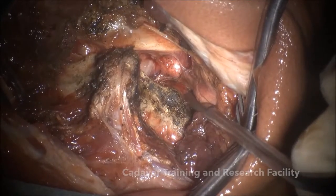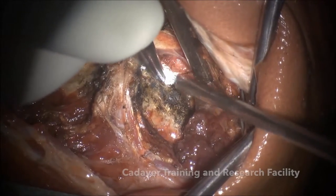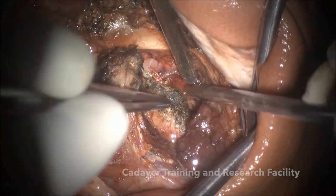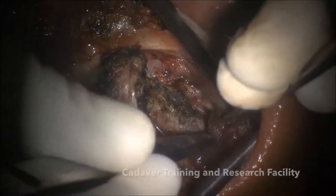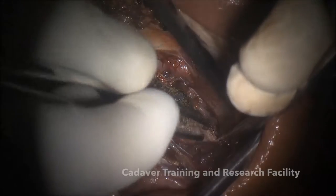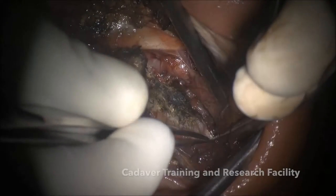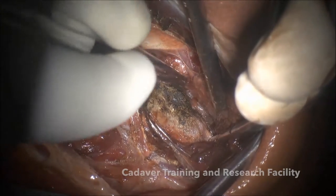To control this epidural bleeding, you have to take a dry gel foam and push it into the epidural space like this. The second point of bleeding is lateral — if you pass the monopolar more laterally it will bleed. So you should not go too lateral, but you can always put some gel foam there. All you have to do is follow the upper border of the C2 lamina.